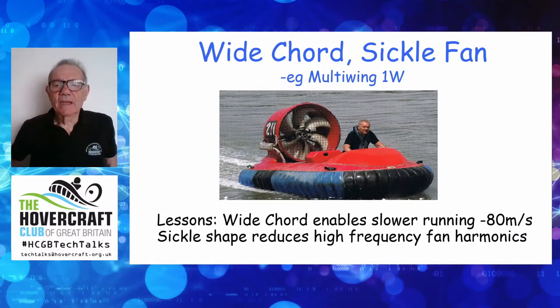Here's my craft. It has the sickle-shaped Multi-Wing 1W fan — a classic cooling fan, not one generally used in the hovercraft world. The key to me is it has a wider chord — the front-to-back width of the blade is perhaps twice as wide as normal. That means it can do more work at a lower speed, a lower tip speed — about 80 metres per second instead of the classic 120–160 m/s — and that makes it quieter. It's also sickle-shaped, and that curved shape plays a role in reducing the higher-frequency harmonics, the shrill noises that annoy people so much.